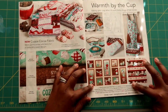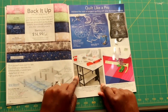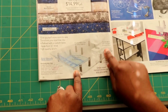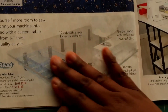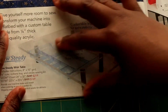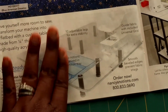Here it's more quilting-related, but I want to focus on this So Steady extension table. For those who do large garments — coats, large couture dresses, prom dresses — this is something you can add to your sewing machine to have more space for your garment to lay out. Put that on your wish list. They do sell other sizes, and it has a little storage compartment underneath, which is really nice.